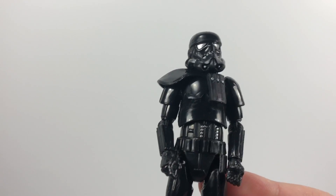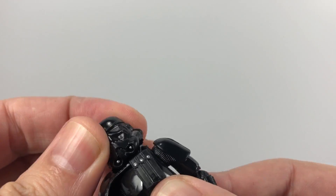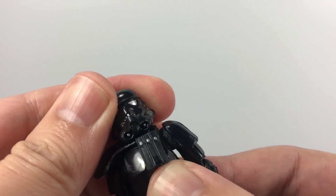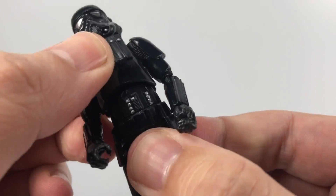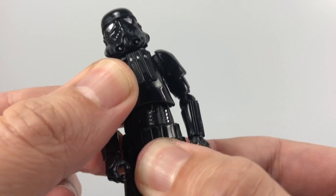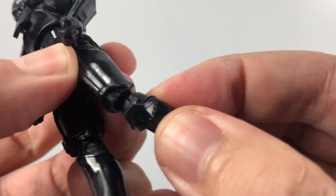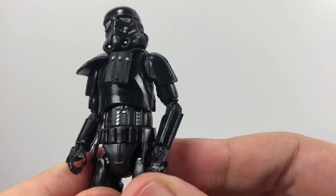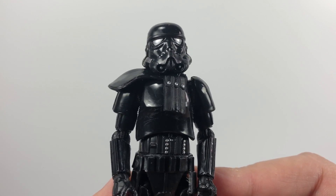In terms of the articulation, it's going to be the same as the regular Stormtrooper. The head is on a ball joint – the pauldron does restrict movement slightly, but you can still move it every which way you want. He's got ball-jointed shoulders, ball-jointed elbows, hinges at the wrist, a diaphragm ball on his torso, ball-jointed hips, a split at the leg, knee joints, and ankle joints as well – and they all swivel. Every piece of articulation you're ever going to need, and obviously something we've come to expect from these Vintage Collection figures.